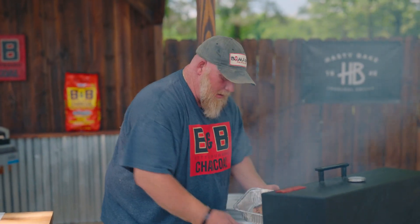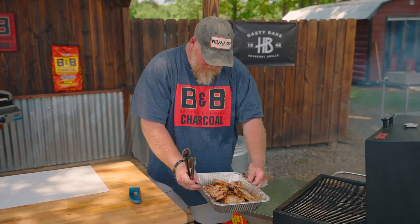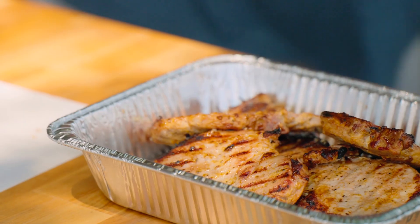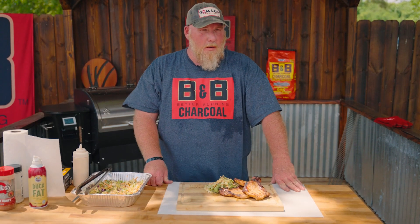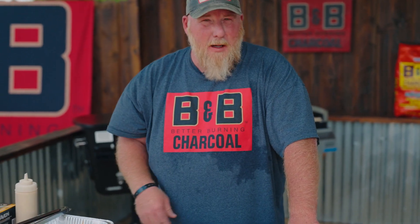I'll get them plated up. I got a little side of some coleslaw over here. Is that not beautiful? Talking about a good weeknight meal right there. We've turned out some pretty pork chops here and I've got some slaw to go with it. Don't take long at all to get this meal prepared.